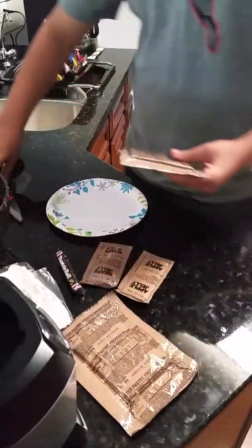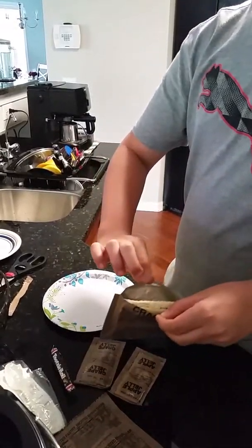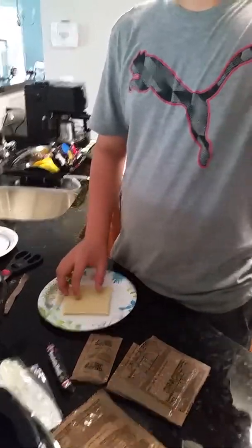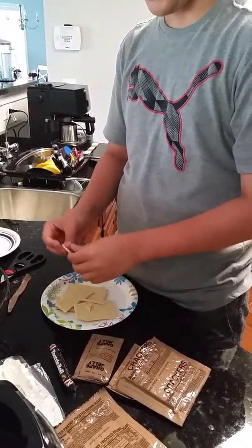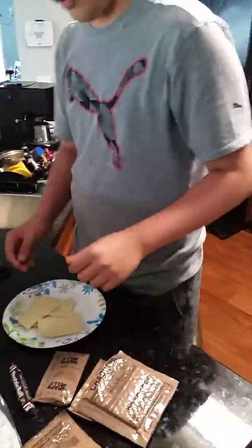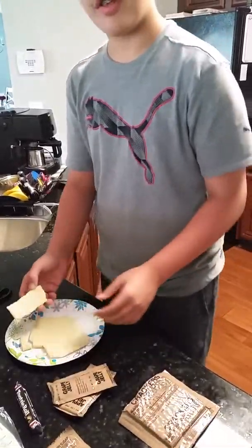We're going to try the crackers — well, I've already had them three times already. You get two full ones and then when you break them into pieces you get about eight pieces. Let's crack it — they're very fragile. Hmm, good stuff, but on its own it tastes a bit plain.